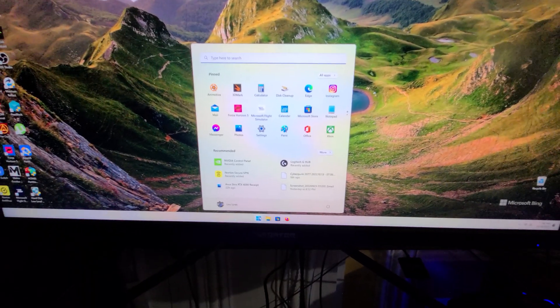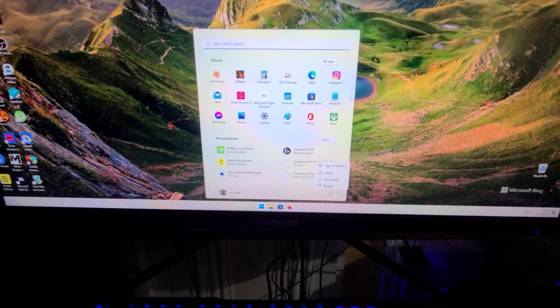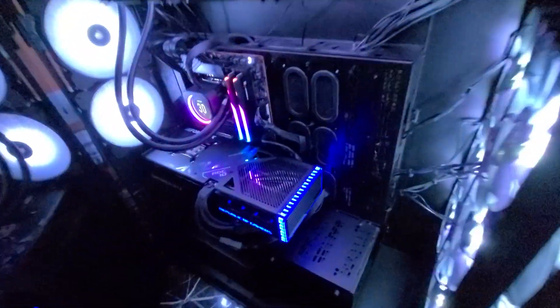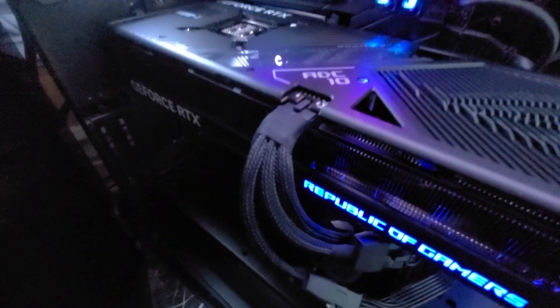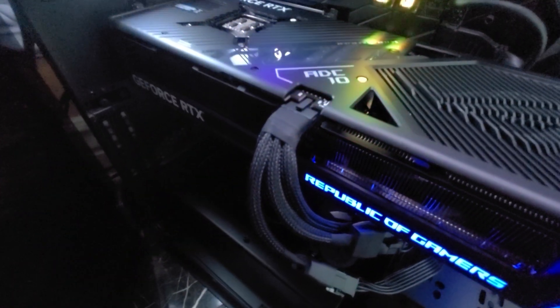I'm going to power off the computer and then we will show you the LED that lights up. It's on my display — and it's right here where the LED lights up on the card. I just want to know if anybody else running ASUS Strix has that with their card.